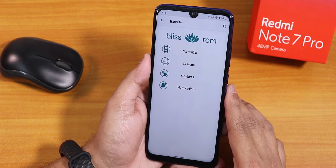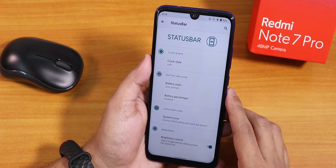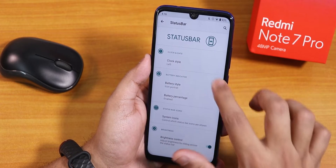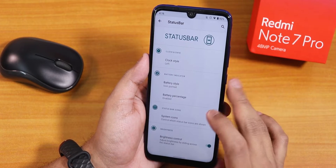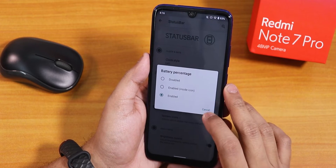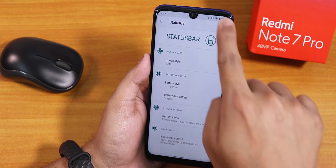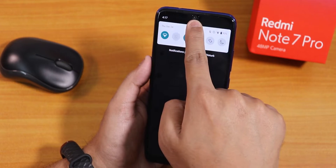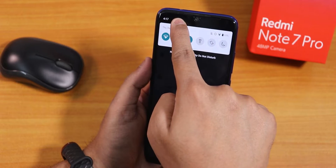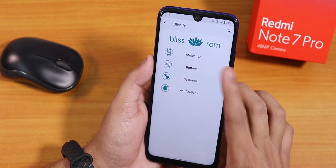In the Blissify customization section, in the status bar settings we can change the clock position to left, right, or center, change the battery icon style to icon portrait, circle, or text, and set battery percentage next to or inside the icon. System icons like headset and Bluetooth can be toggled. There's also a brightness control to adjust brightness by sliding a finger on the status bar, though sliding all the way to the left is a bug right now.